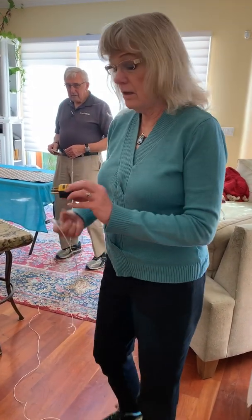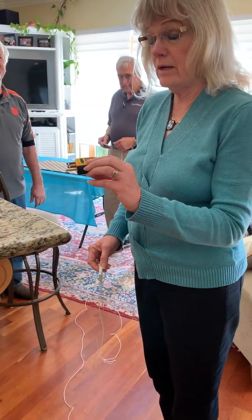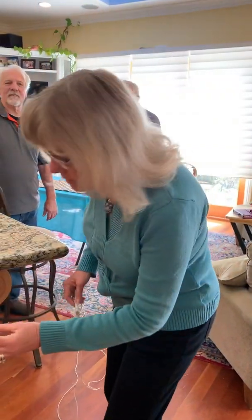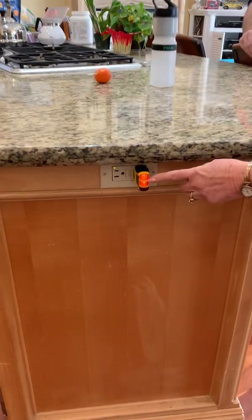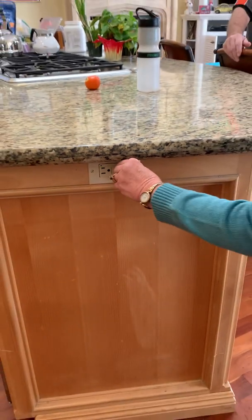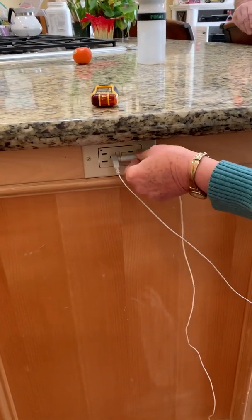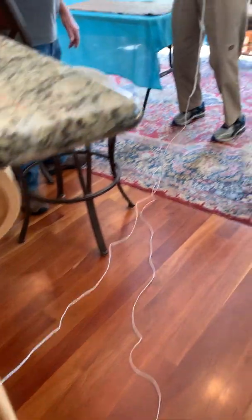Mary Ann, do you want to show us how we test the ground? Well, first of all you need a little device like this — it's available at any hardware store or online — and what it does is test your outlet to make sure that it's grounded. Insert it in any outlet and you'll notice that there are two orange lights glowing, which indicates that the ground is working. Now we'll remove this and insert the plug for the Kinko ground so it is grounded.